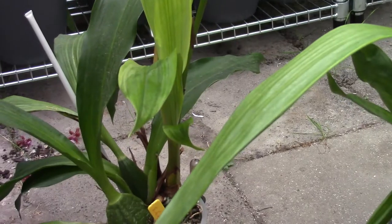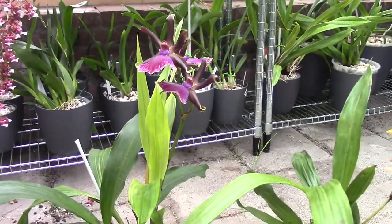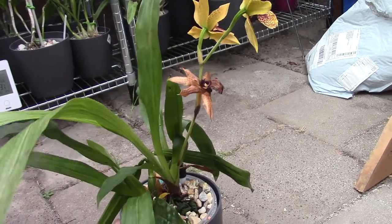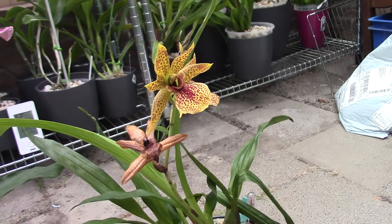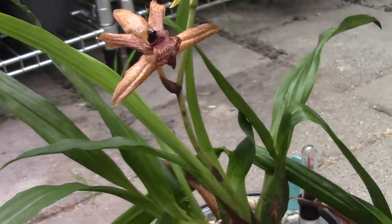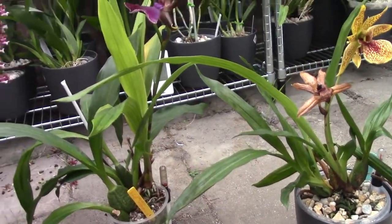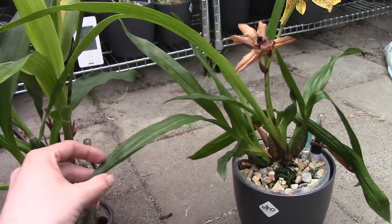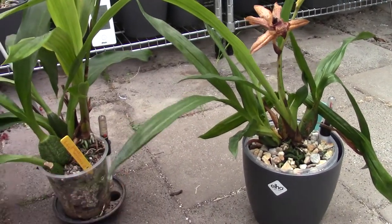I just sprayed them with an insecticide that I make. It's not my own recipe — I use the recipe of Miss Orchid Girl. I never change it because it just works for me, it works really, really great. So if you want to know what recipe she has, just let me know, otherwise you can look for it on her channel. Beautiful bloom this one! I also gave the pesticide to this other plant, just because they are next to one another on the shelf. I didn't find spider mites on this one, but because they get them so easily and spider mites do love my zygos, I just gave this one a treatment as well to be safe.